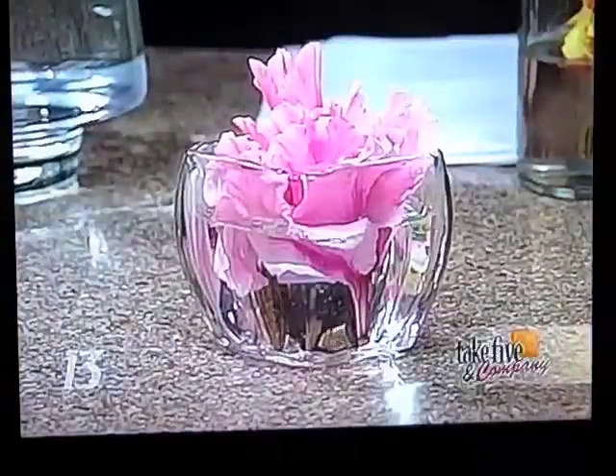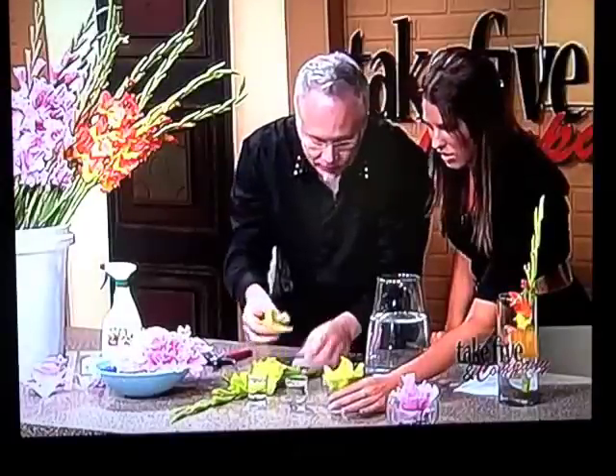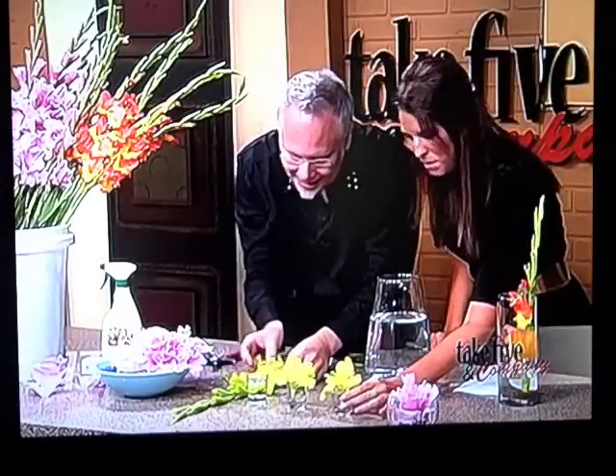I'm pretty sure I can handle that one. Yeah, that's pretty easy. Or in this way, don't forget that you can use the blossoms by themselves. It's so simple — this is so cute and so nice. This is really easy.